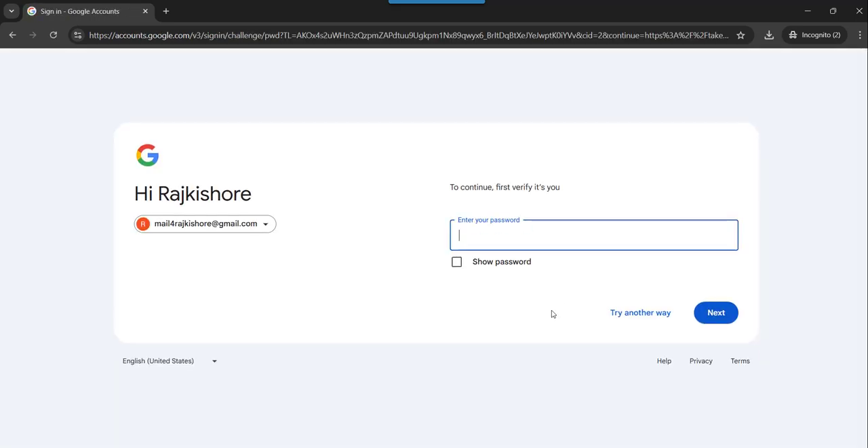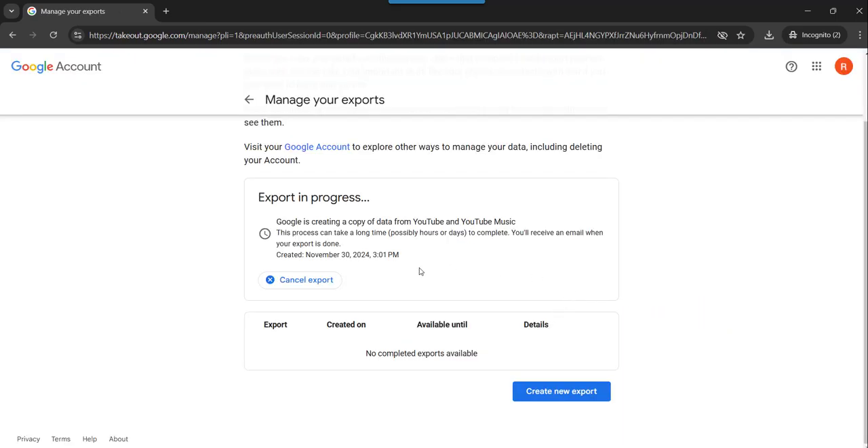The moment you click that, it will ask you to enter the password. I will enter the password. Now you can see that exporting is in progress — Google is creating a copy of data from your YouTube for your Google Drive.